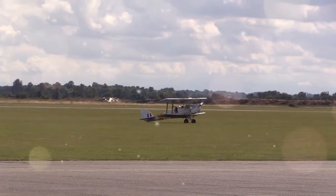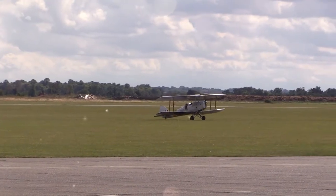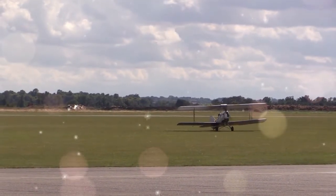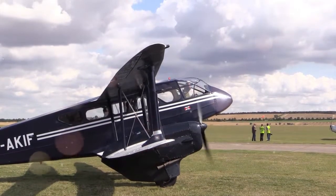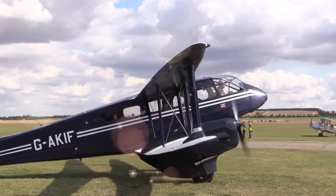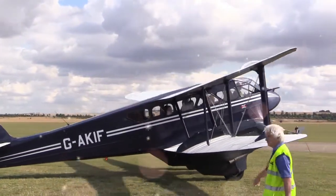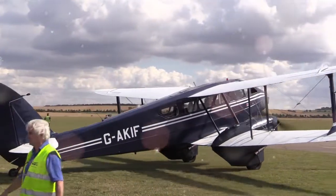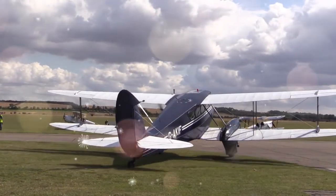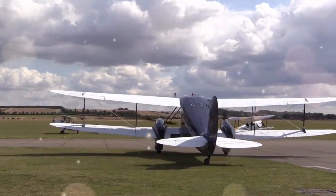Many nations have used the Tiger Moth in both military and civil applications, and it remains in widespread use as a recreational aircraft in several countries. It is still occasionally used as a primary training aircraft, particularly for pilots wanting to gain experience before moving on to other tailwheel aircraft. Many Tiger Moths are now employed by various companies offering trial lesson experiences.